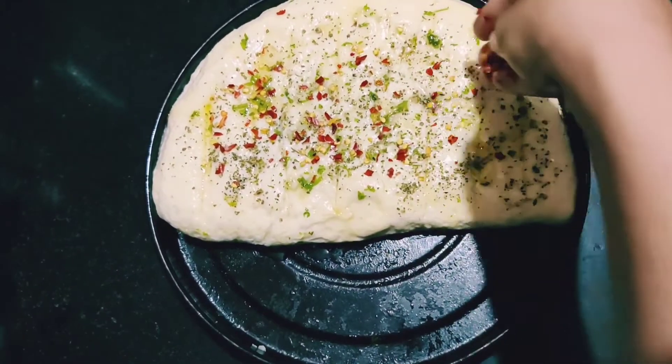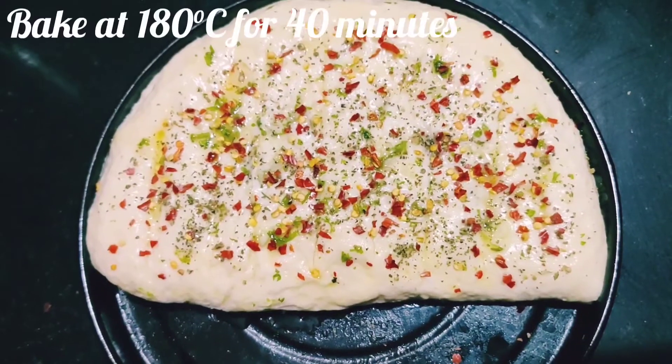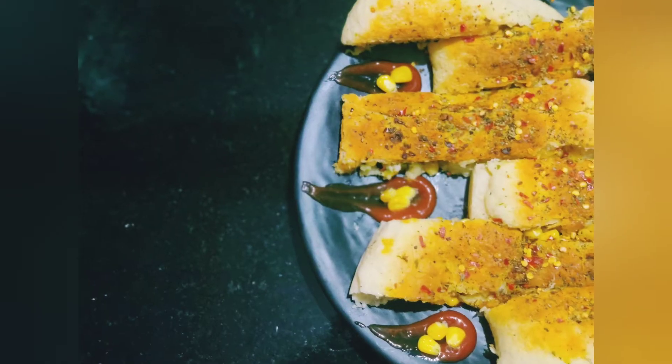Once this is done, bake at about 180 degrees for 40 minutes — and that's it, ready to eat! This stuffed cheese garlic bread can be eaten as is because it's very moist. However, you can also enjoy it with tomato ketchup, which tastes really good.